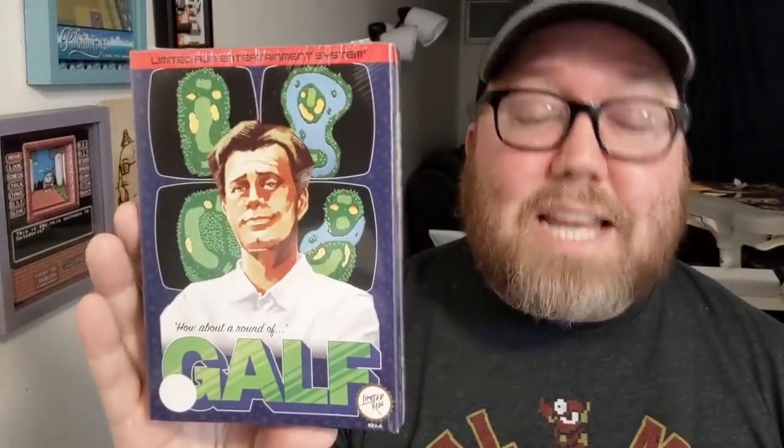Here it is — GALF for the NES. It's a working physical cartridge for the NES. Super, super limited quantities on this from Limited Run Games. I don't mean to throw Limited Run Games under the bus — I am a huge fan of Limited Run Games and what they do. I've been familiar with them since like their second or third release. However, this was almost too limited a quantity. I couldn't even get one. Fortunately, one of my friends bought two of them and sold me one of his, so I actually purchased this game.